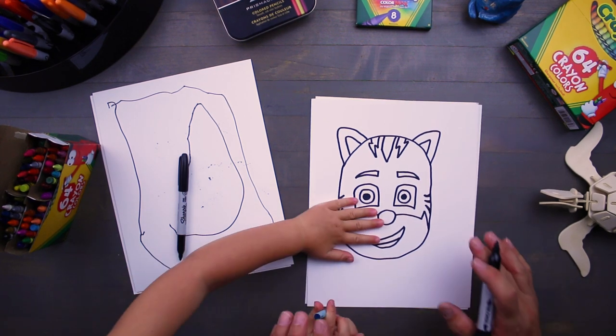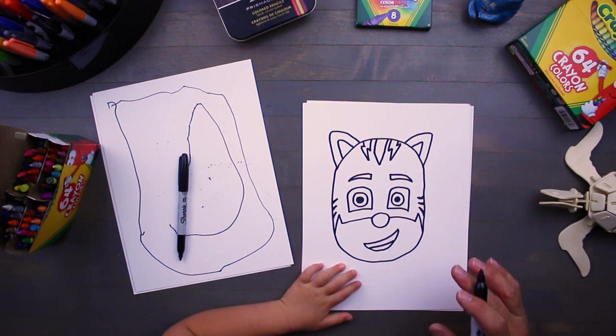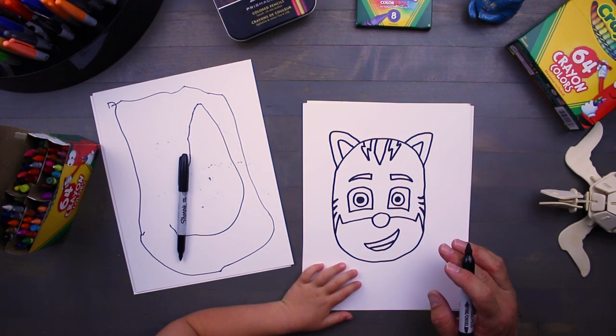Alright, so there you have it. Now we have our outlines of Catboy. Give it a minute, and then we're gonna color him in. Then we'll show you guys once we're done. Ready? Color.